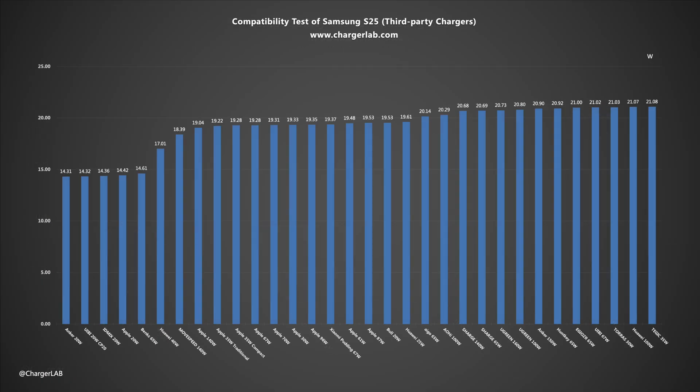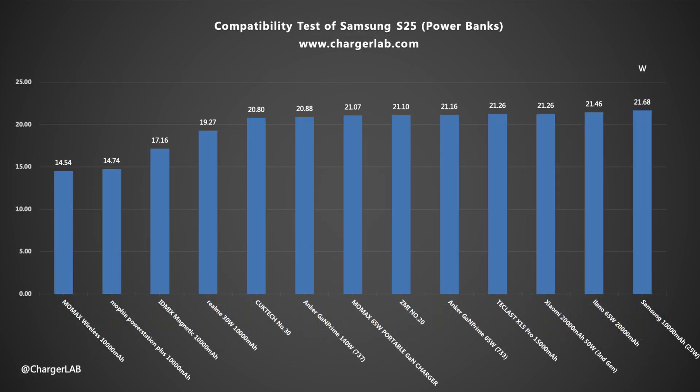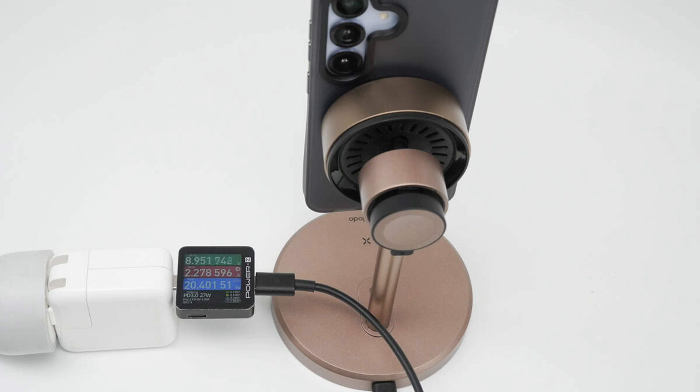A few older chargers and power banks can only reach 15W. Compared with the other two models, the power limit is obviously much lower, and there is no support for higher voltage 15V fast charging. It supports the Qi2 15W wireless charging protocol. The input power can reach 20W, which is the normal Qi2 power after deducting the loss.